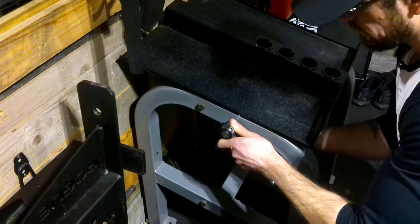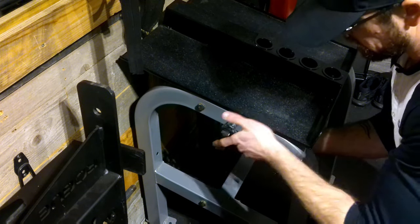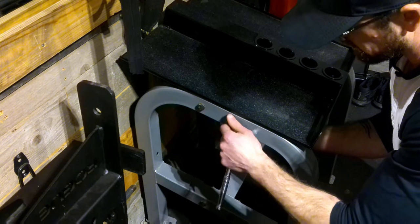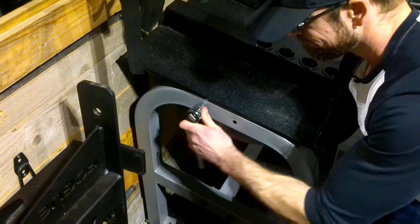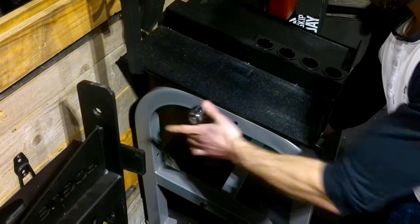The first step is disassembly. I didn't disassemble the whole thing — I only wanted to take off the top portion because I wasn't going to paint that part, I'm going to leave it black. I'll clean it up, but I also wanted to get rid of the rust on the bolts that were on the top, so that's what I'm doing here.